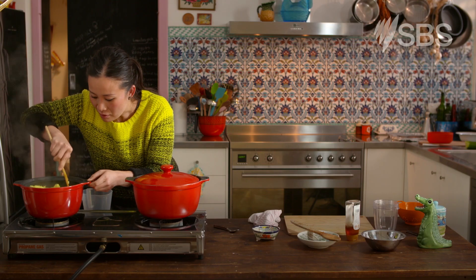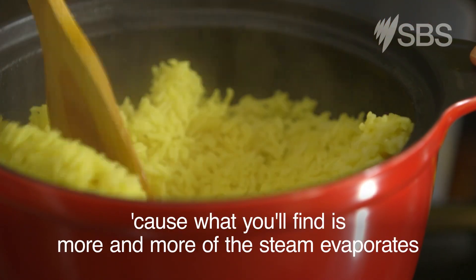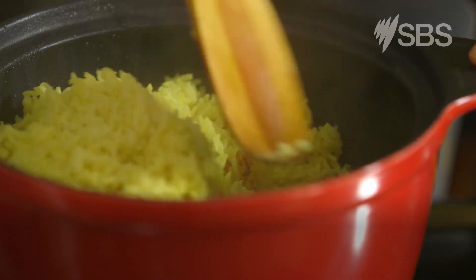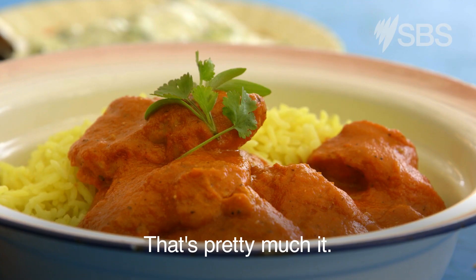Meanwhile, the rice. As soon as the rice is finished cooking, you do want to fluff it up. Because what you'll find is as more steam evaporates and it cools down, it'll start to sit in one giant clump. That's ready to go — just leave it there and pop the lid on to keep the heat in. That's pretty much it.